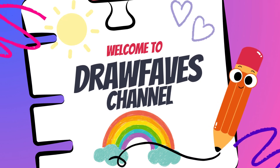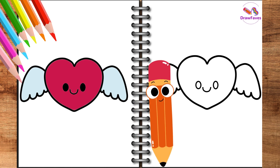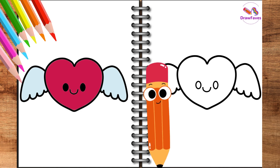Welcome to Drawfaves channel. Hello my friend. Today I'm going to draw a cute winged heart. Follow along with me step by step. By the end, you will be surprised by your own heart. Let's get started.